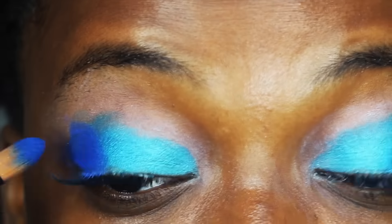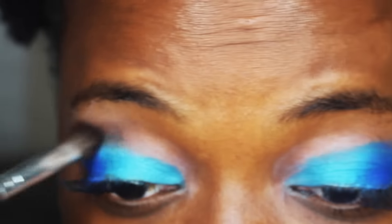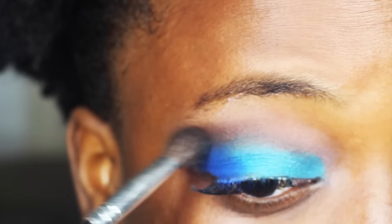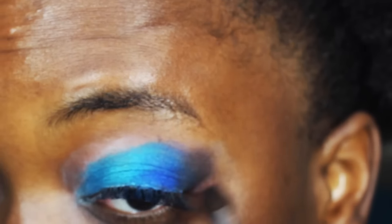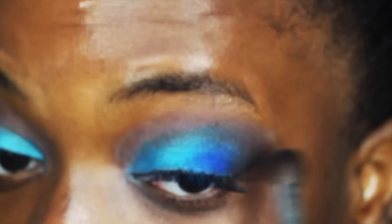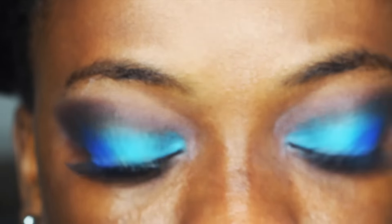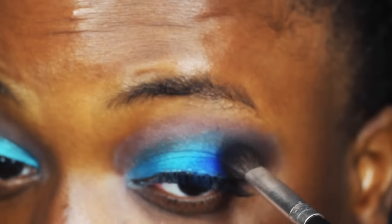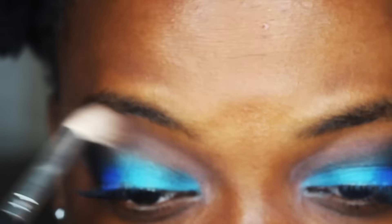The three different blues: closest to my nose I put Fringe, in the middle is the Gonzo color, and towards the end is Chaos. It creates a really nice gradient. The key with this look is blending — you have to make sure you're blending really well. Eyeshadow makeup is easy to learn, it just takes time, patience, and a lot of blending. The more you blend, the more seamless and professional it looks.